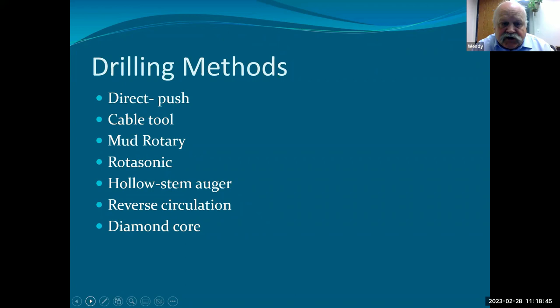Drilling methods: direct push — everybody's doing that today, geoprobe drilling, it's commonplace. I only have one slide about it because there are probably 60 people on this call who know more about it than me. I've also drilled with cable tool rigs. You can't poo-poo cable tool rigs because they do have their place still. It's not a rotary method. It's over a hundred year old method and it will give you a hole that's true, straight, and vertical. I have worked with rotosonic — worked with them outside of Miami, Arizona.